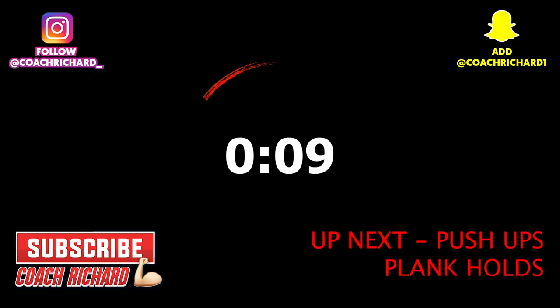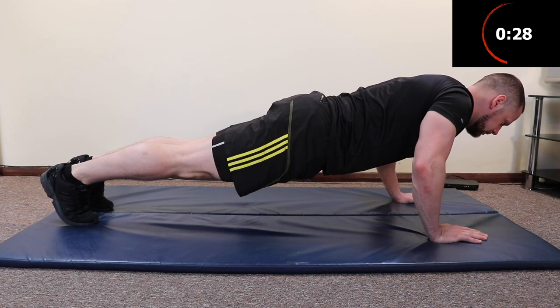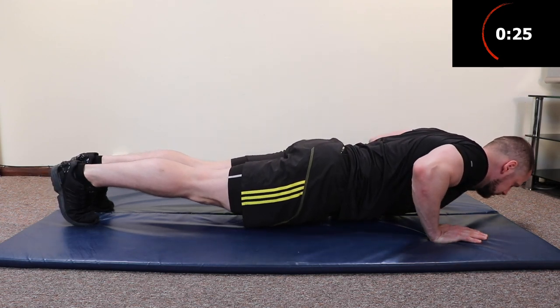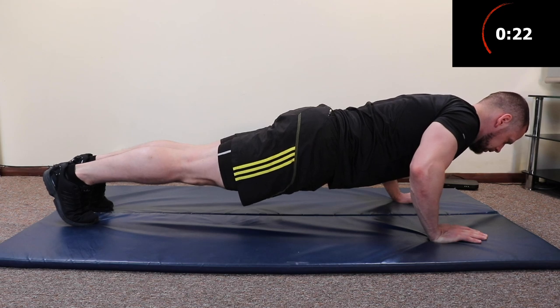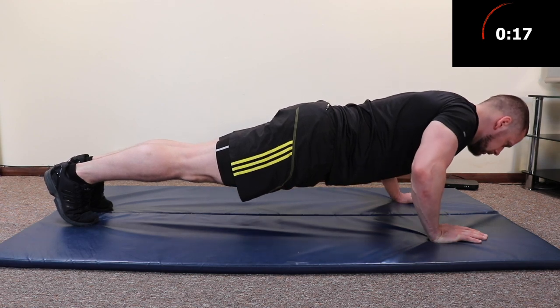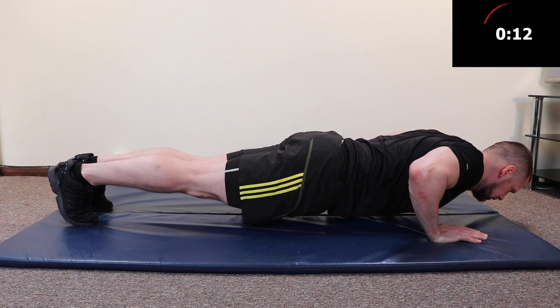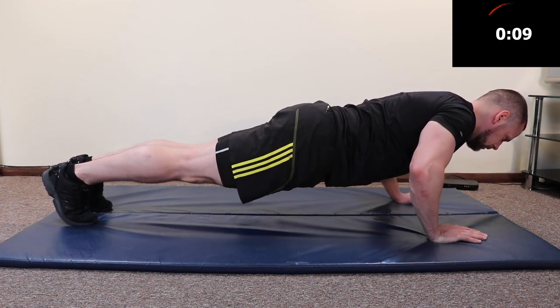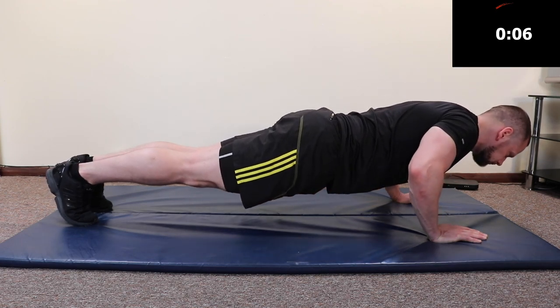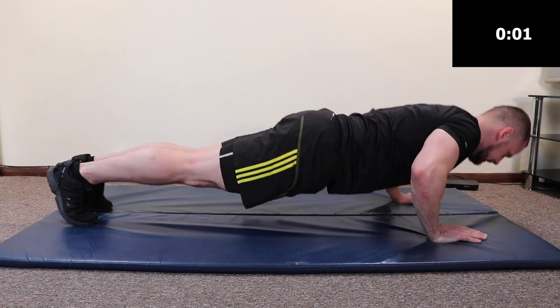10 seconds — next exercise is push-up plank holds. We're going back to our standard push-up position. We're going to lower halfway down and hold. Now all the way down and hold. Halfway up, hold. Come up to the top and squeeze your pec and hold. Halfway down, hold. Just off the floor, hold. Push up, hold. To the top, hold. Last one — halfway down, hold. To the bottom, hold. And rest.